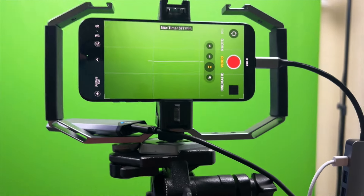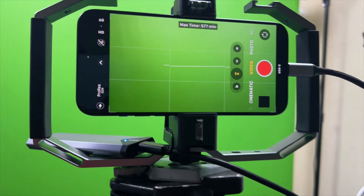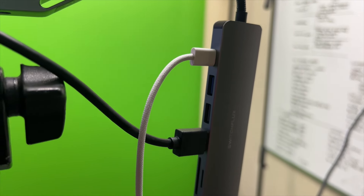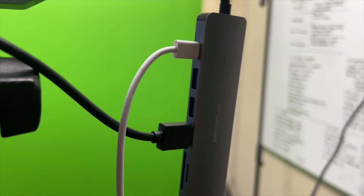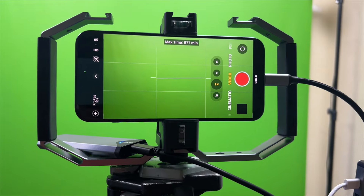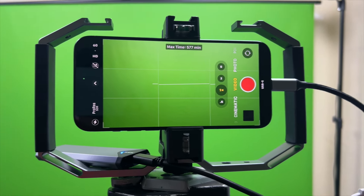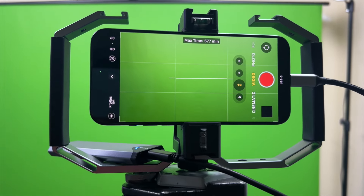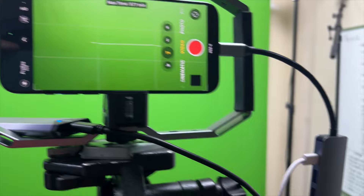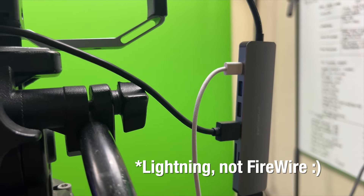A couple of things to note: one mistake I made with this particular setup is I ordered a hub without thinking ahead. I just saw a neat little hub and grabbed it, but this hub does not have any other USB-C ports on it — it's only got the one that I'm using to power everything.